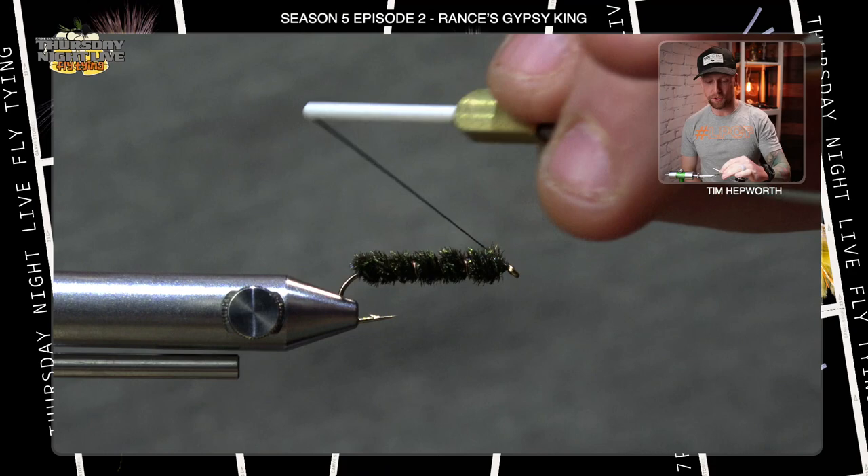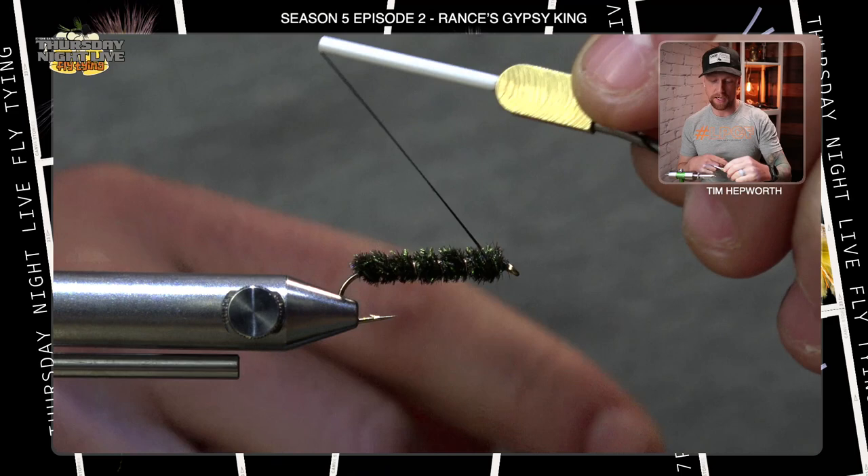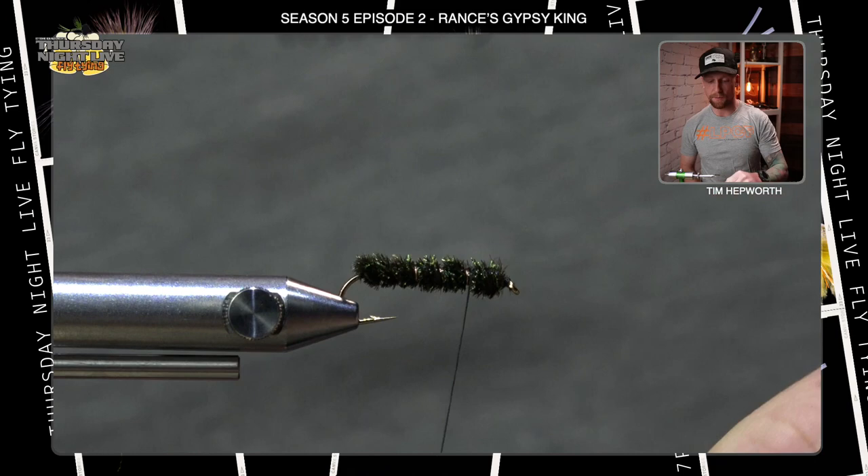Now I'm going to take my thread and hop it back while staying on top of the fly. You're not really going to see the wraps, but I'm just trying to keep them on top of the peacock herl. I'll come back about a quarter of the way back from the eye — I'm segmenting the overall hook into quarters and leaving my thread there. Now we're going to get some foam involved in this fly.